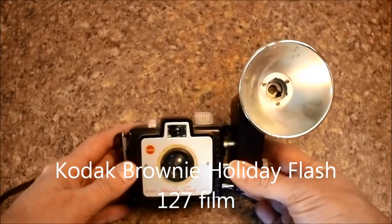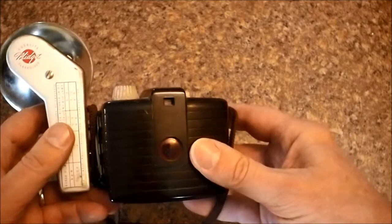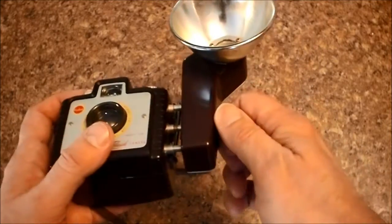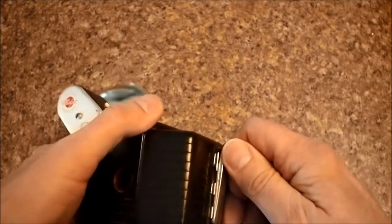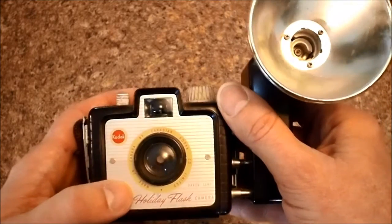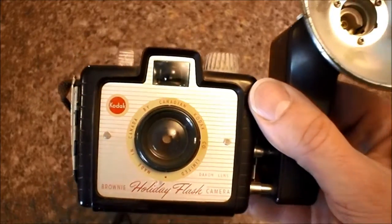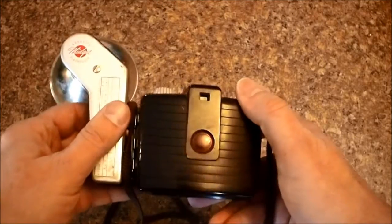Here we have the Brownie Holiday Flash, another 127 film camera, still made from Bakelite, but this one is a much more recent model — built from about 1953 to about 1962. It used flash bulbs. You could put your batteries in here, one shutter speed, and it used 127 film. Opening the camera was simply a case of moving two levers on the sides. There's a tiny little viewfinder window and a very simple lens. This one was actually made in Canada by Canadian Kodak — a Canadian model for the Canadian market: the Kodak Holiday Flash 127 film box camera.